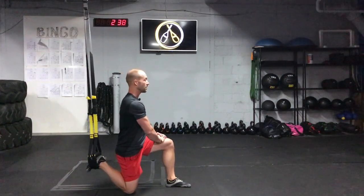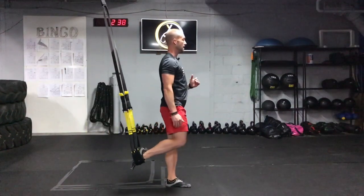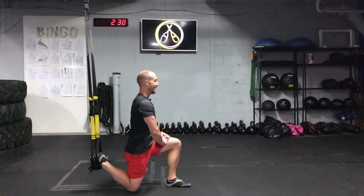you can place your hands onto your thigh for support, drive through that front leg, stand up nice and tall, return down, hands to the thighs.